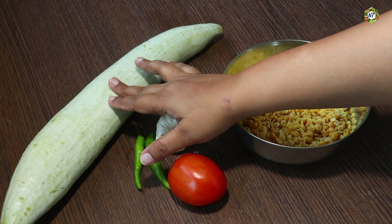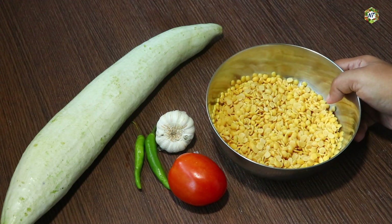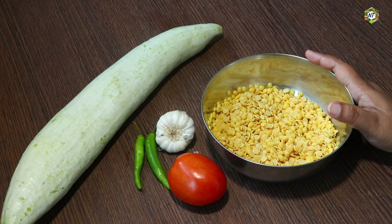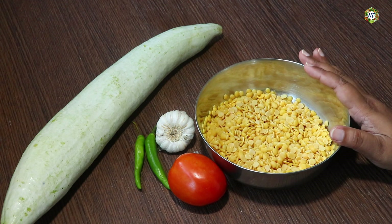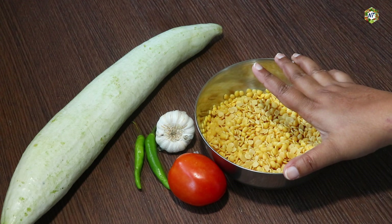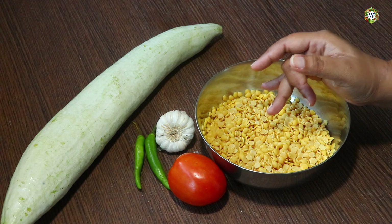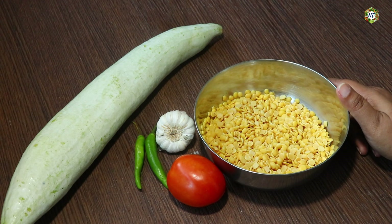We will cook for a few minutes — about four to eight minutes, maybe three minutes. I'll add more cookies to the orange sauce.